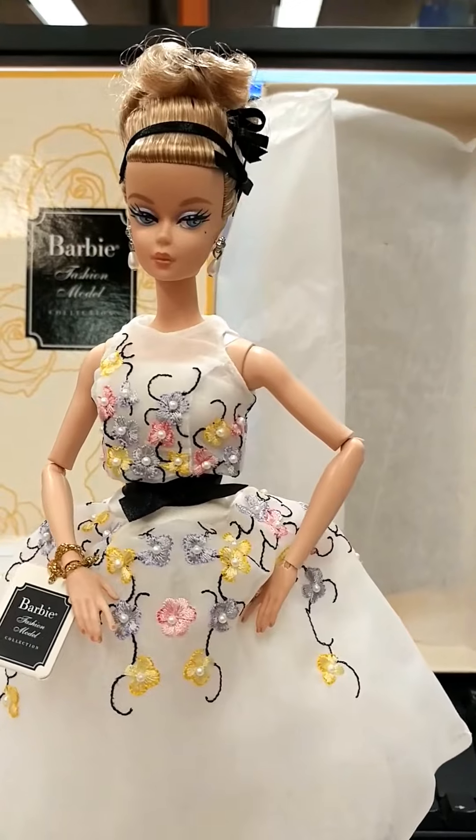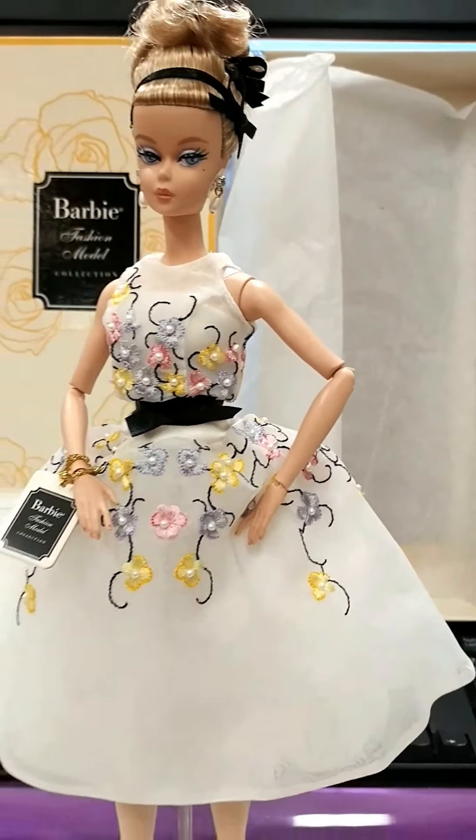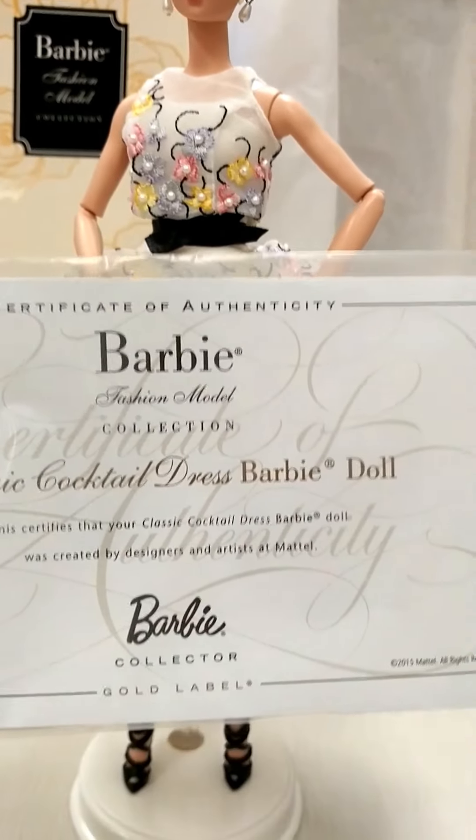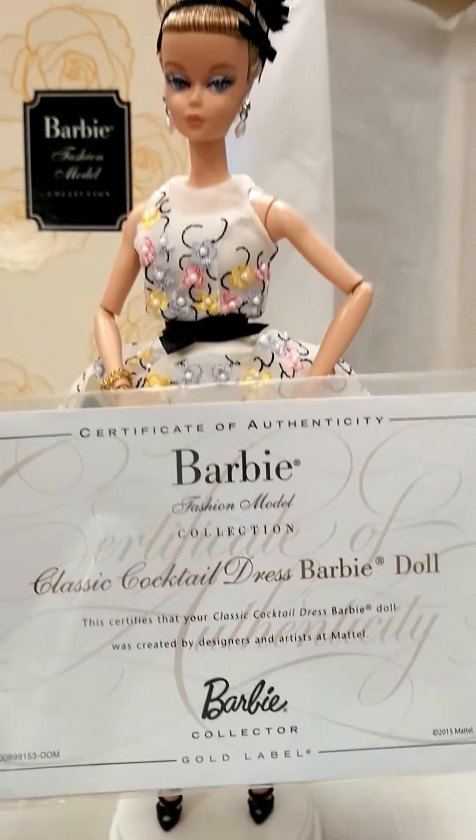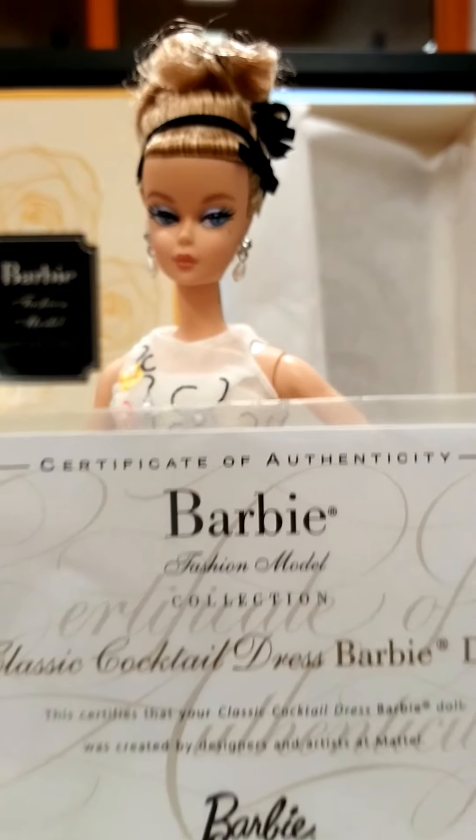The first one is the brunette Basic Black dress. She comes with a COA — Certificate of Authenticity. Classic Cocktail Dress Barbie — she's a keeper, and she's beautiful from head to toe.